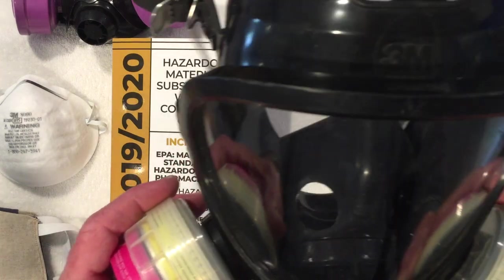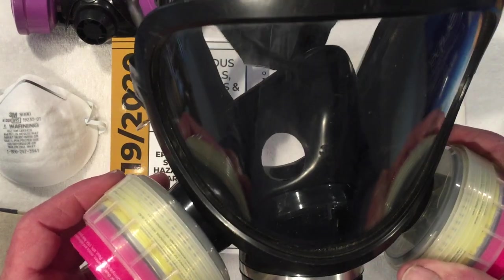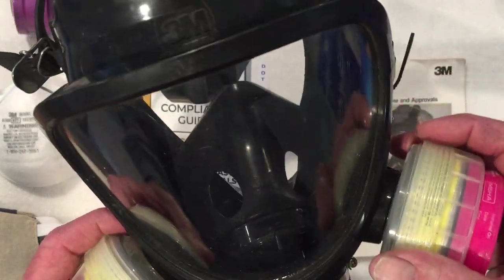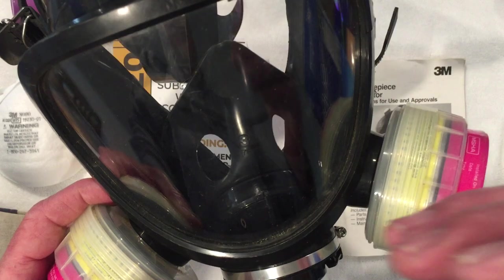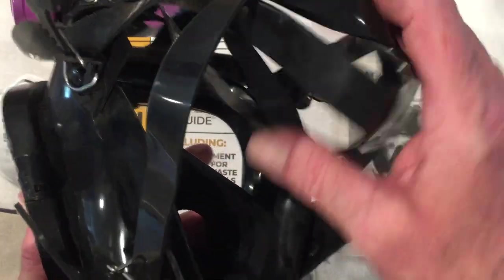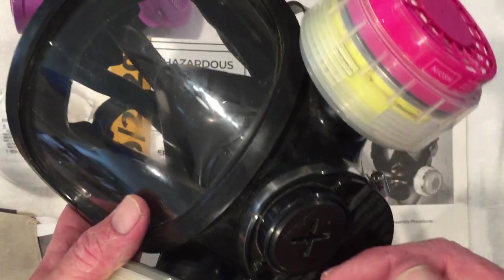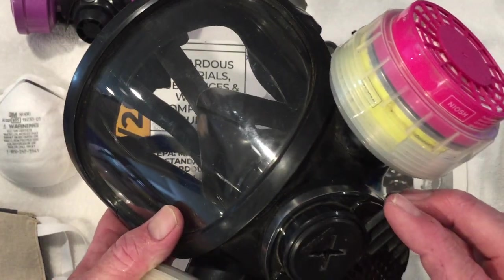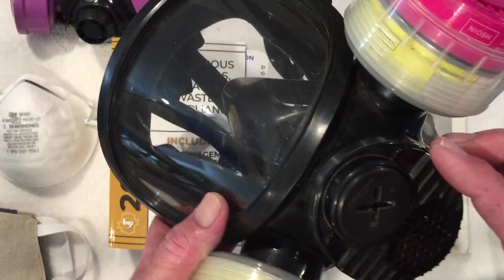The last respirator I wanted to talk about was the full face respirator. It has an extensive filter system. It protects the face, the nose, the mouth, and has a very substantial head system. It seems to have a substantial outlet system, but in reality, it's no different than the system on the painter's respirator.